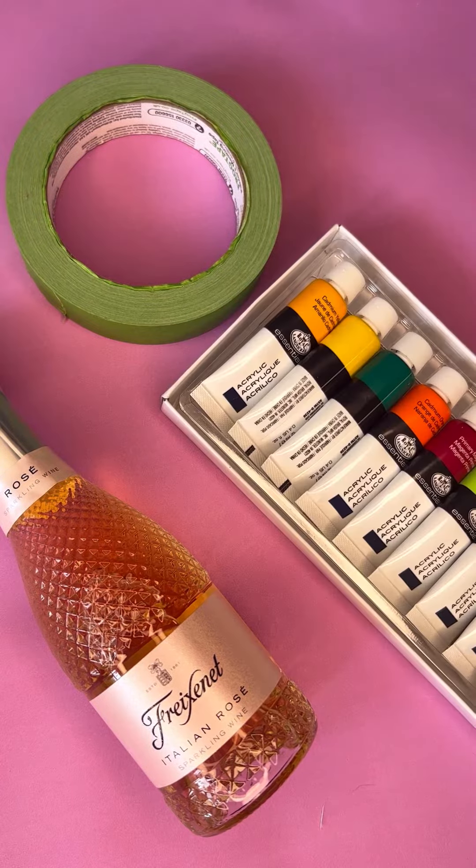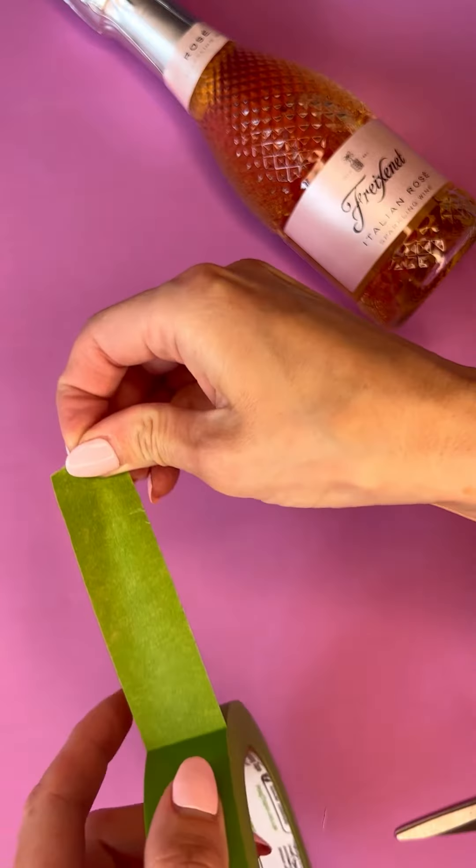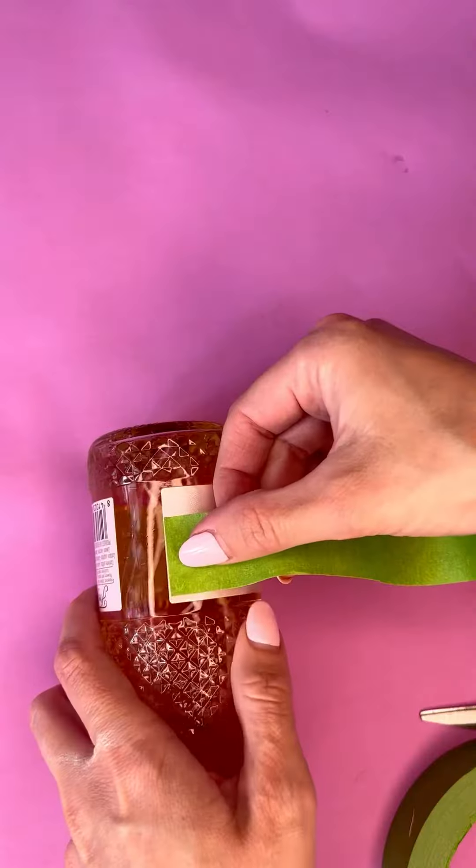Trying something we've never done before: painting on glass. Taking a mini bottle of Frenet, some frog tape, and our acrylic paint from the Brush and Bubbles Art Kit.